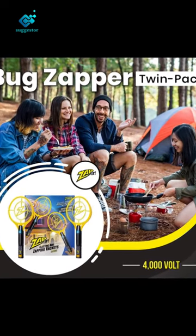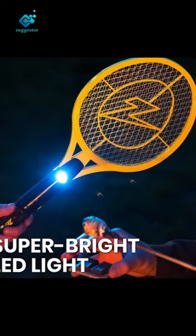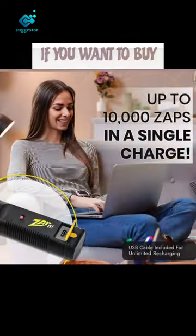Featuring a super bright built-in LED, you can even use it at night. For quick, convenient charging, plug in your rechargeable bug zapper — buy link in description.